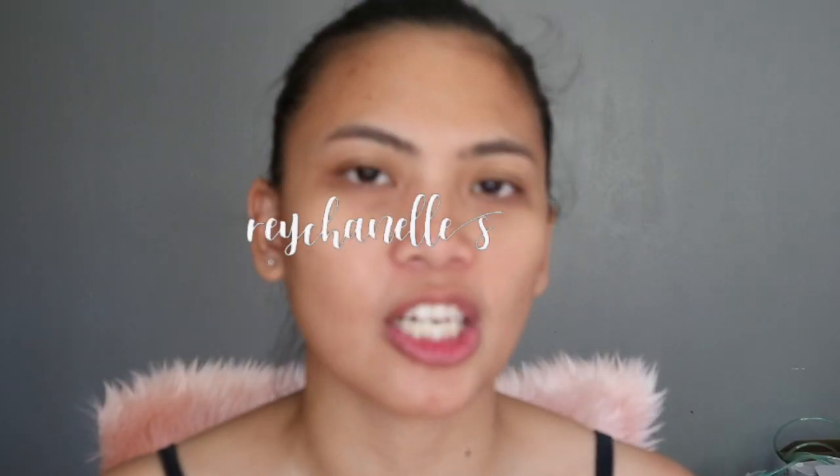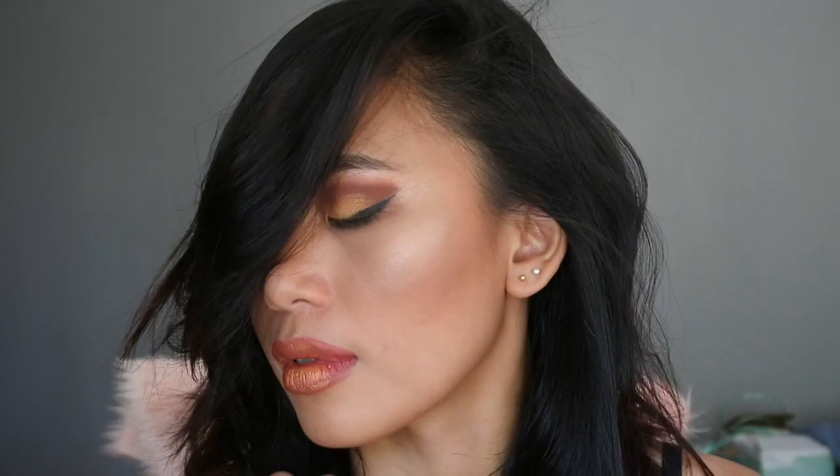I'm filming! I don't have lashes. Hey guys, it's me again, Rae Chanel. What's up? So I did a makeup look which I'm so happy about, and I hope you guys like this video as well.